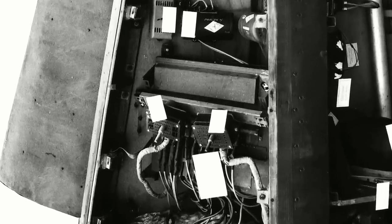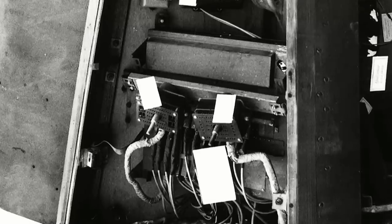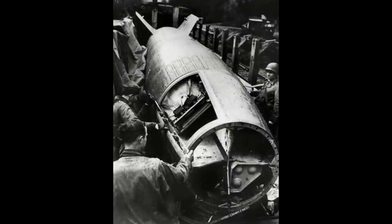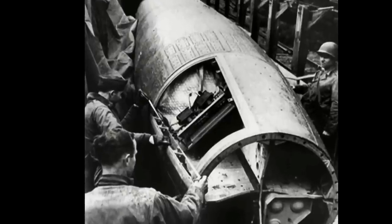The umbilical plug assemblies can be seen in the centre of the picture. Note that the brass conductors are hidden from view by those spring-loaded fiberboard faceplates. Also note the angle of the locking stems, pointing down at about 45 degrees. We can see the plug assemblies and the stems clearly in this classic picture showing American soldiers examining an incomplete rocket found in a railway siding — they appear to be measuring the length of number two equipment bay.